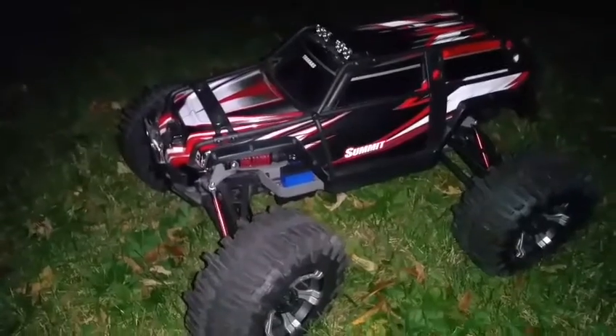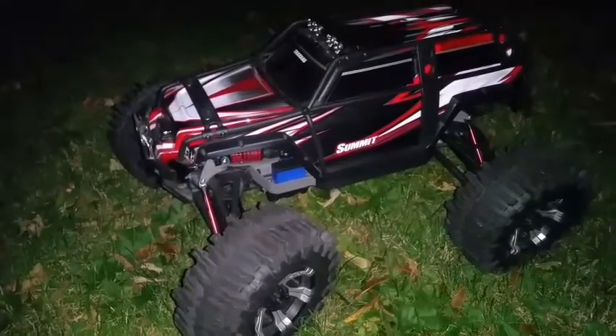We're going to go ahead now and turn on the LED light bar for a visualization.